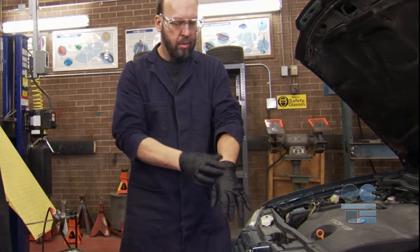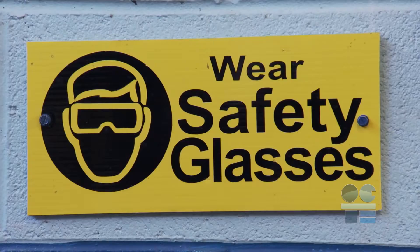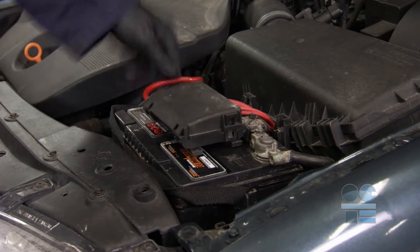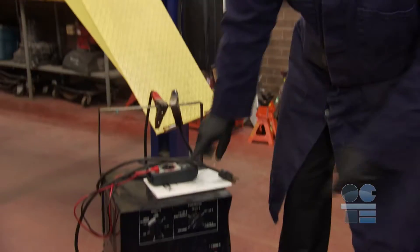Remove any jewelry, including rings or bracelets, before starting a charge process. Ensure you have your safety glasses on. Ensure all wire attachments to the battery are secure and not loose, which can cause malfunction or arcing.